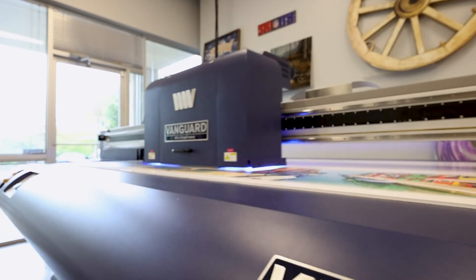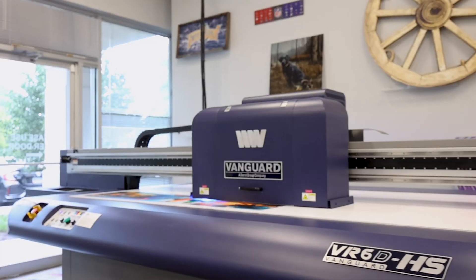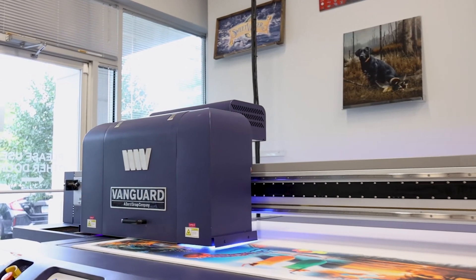The adjustable LED UV curing system allows the operator to have the control needed to properly handle each and every job.